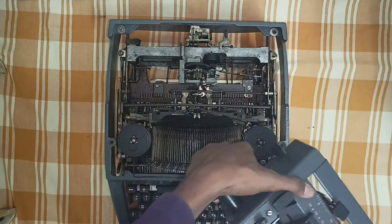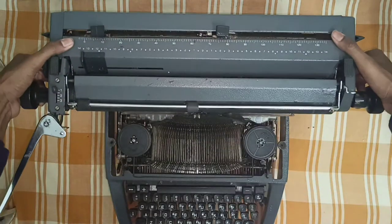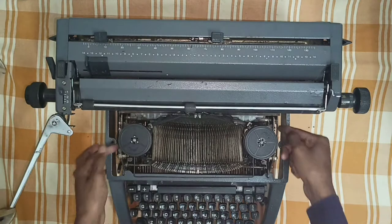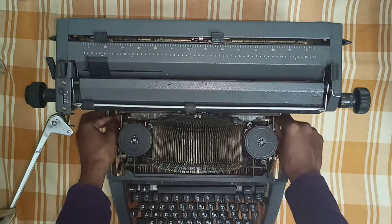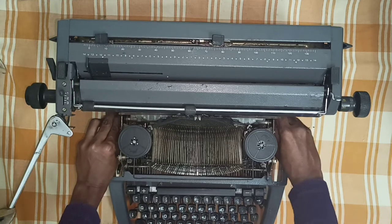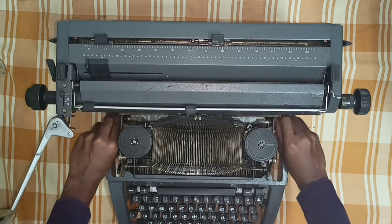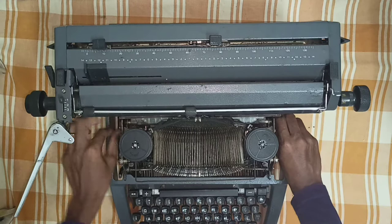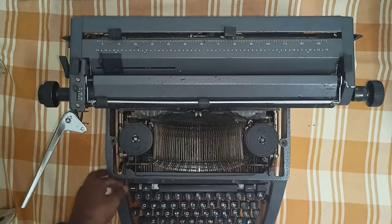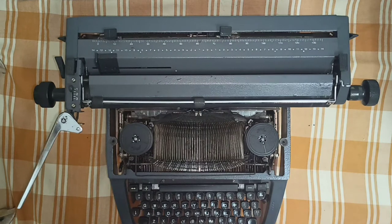That's it friends. To replace again, you have to keep it back in position, then slightly move it. Then again the two locks — you have to pull towards your side, then lock it, and then do the same with the second one. Now it's ready to use.